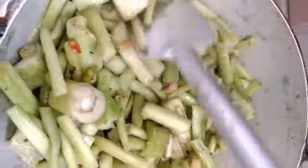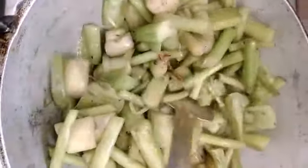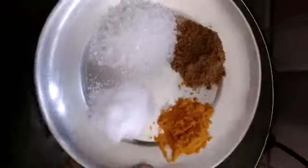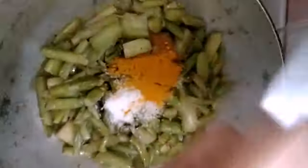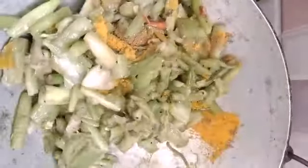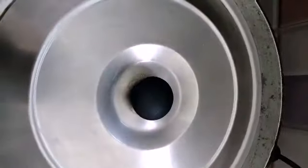Now we need to cut all the ingredients of the noodles. Now I need to cut all the ingredients from the top.